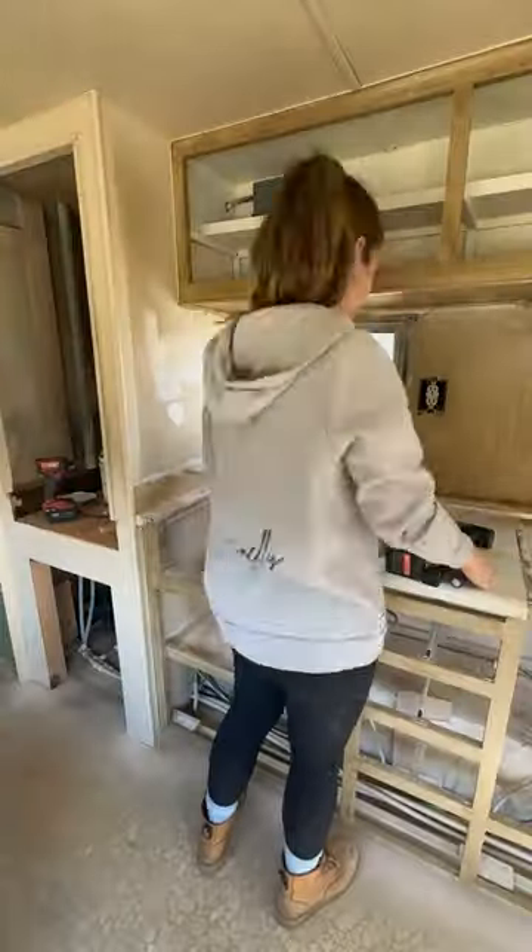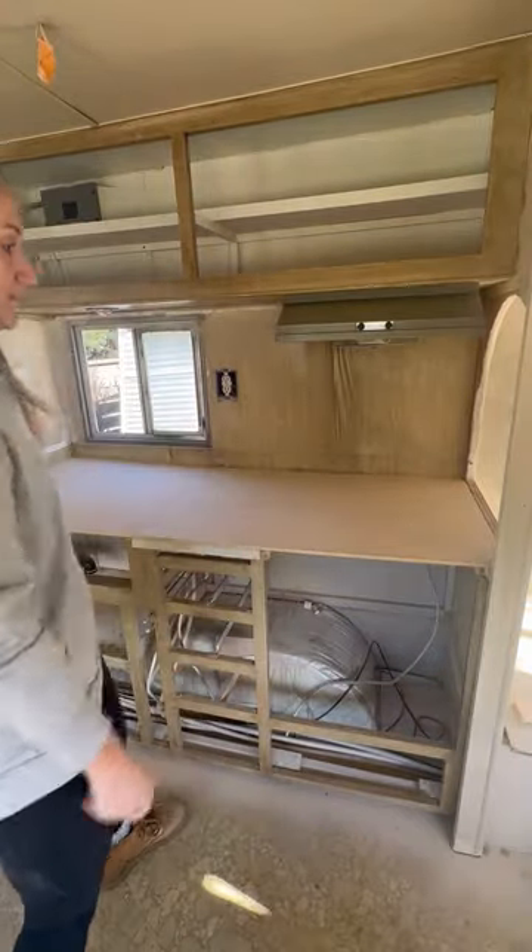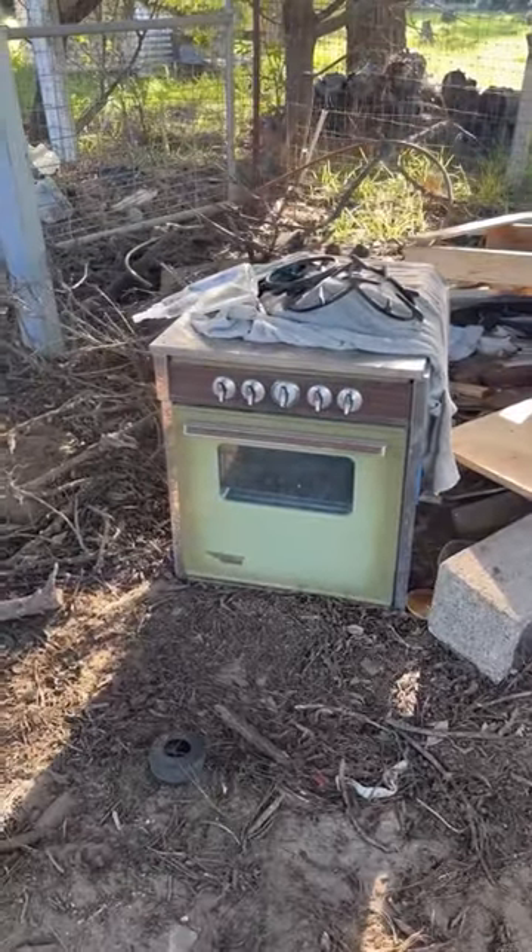I cut off the upper part of the laminate countertops. Now I need to cut out for the new appliances and figure out how to reuse the old stove front for storage.